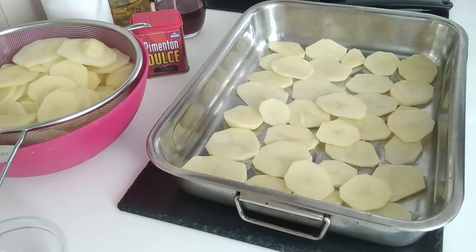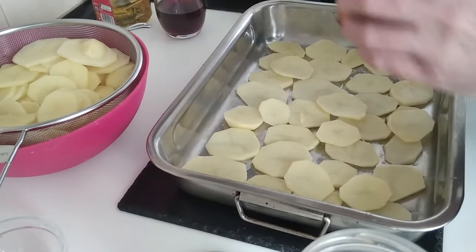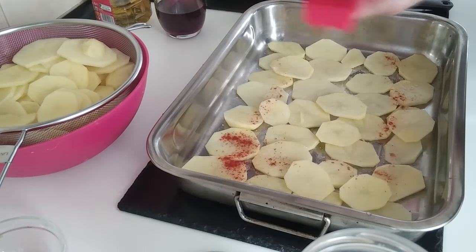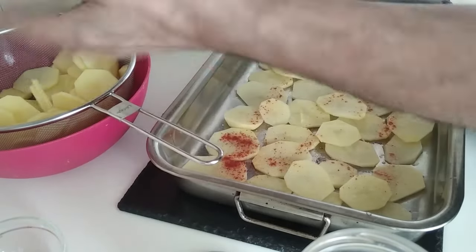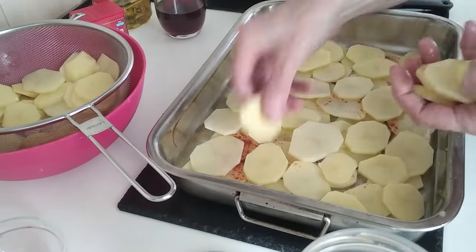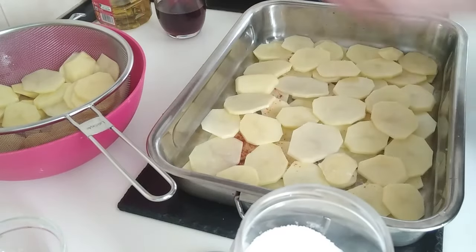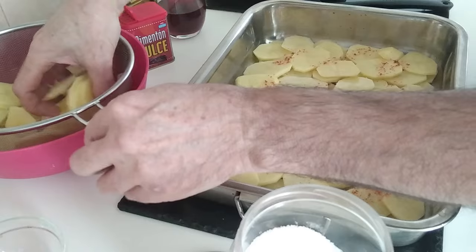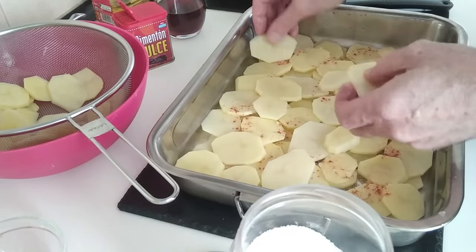So I've made my first layer and I'm going to add a little bit of salt and sprinkle some paprika also. Then I'm going to make another layer of potatoes and repeat — add a little bit of salt and another sprinkle of paprika. I'll keep repeating this, adding the layers, then salt and then some paprika until all the potatoes are done.